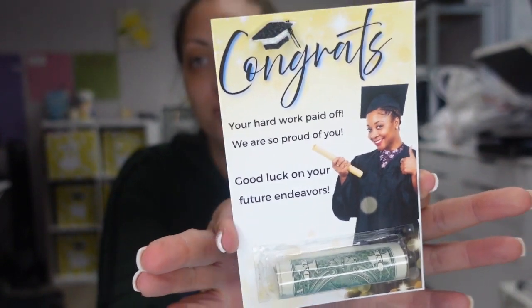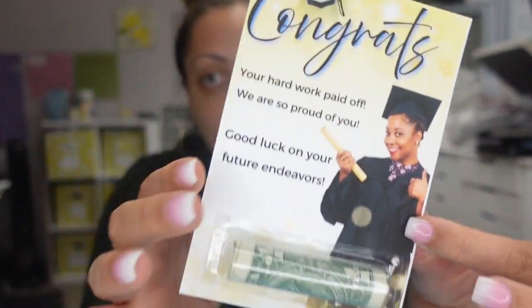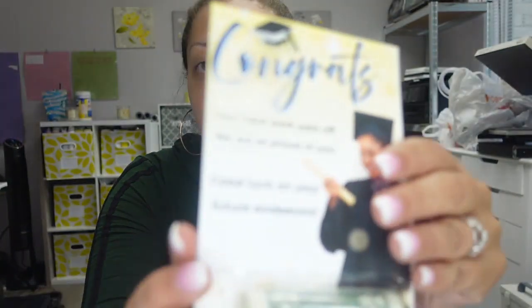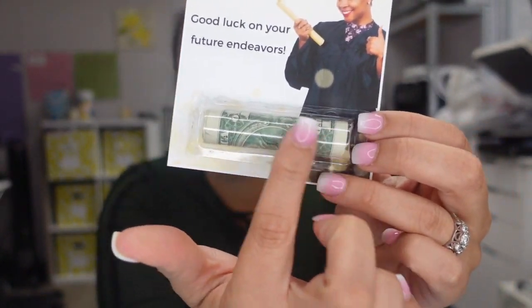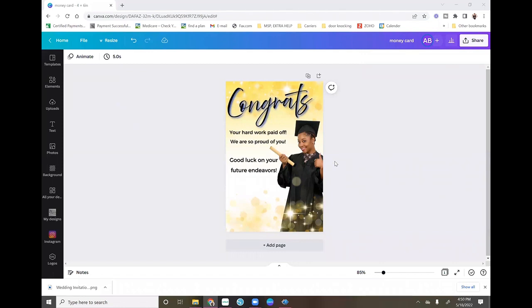Hey guys, welcome back to another video here with Angel B Designs. If you are new, welcome; if not, welcome back. Today I'm going to show you how to make these money cards. I did a graduation card — a congrats graduation card — with a money holder at the bottom. I put mine on card stock so the back looks pretty, and I kept a school color theme with gold and blue.